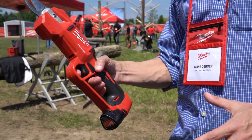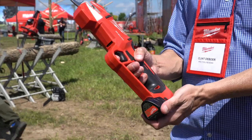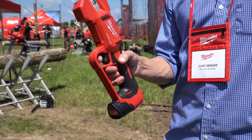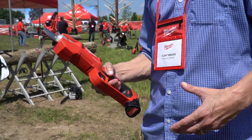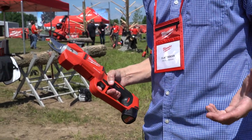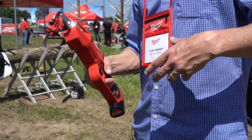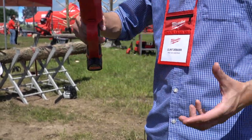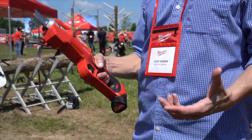But this one being inline, being so small, running on an M12 battery — the way they mounted the battery — it's a much more compact solution. It's just as powerful as anything else I've used, and it eliminates all the headaches of having something that's more of a pistol grip, more square in shape, where you have to navigate and maneuver among branches. That's just not convenient.